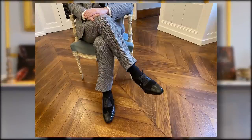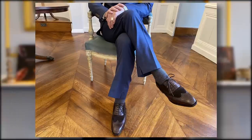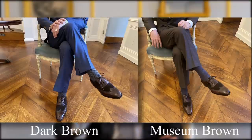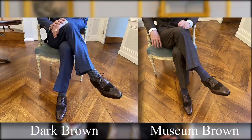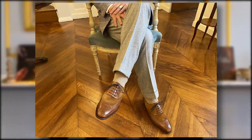We did a black on black, a blue on blue — always tone-on-tone. We did a very versatile dark brown, another dark brown with a patina which is slightly more daring called the museum calf, and finally a gold brown with a very strong character — particularly interesting if you like wearing light gray flannel trousers. A few technical specifications, and then we move to the pairing.